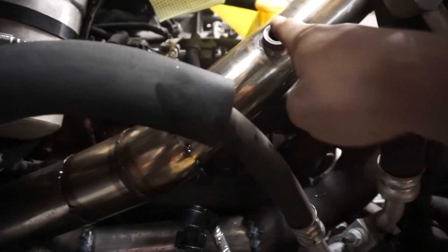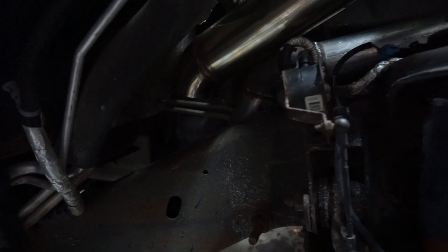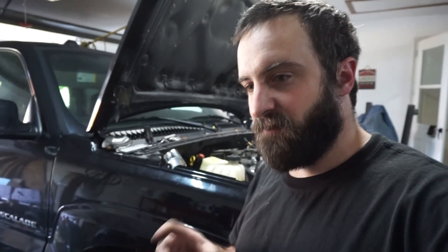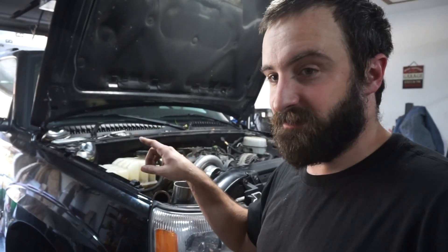I was able to reuse my O2 bung — it's a good distance from the turbo with a nice straight shot. I reused that section, then did a little 45-degree, and I'm going to go down to a v-band and v-band it to the muffler. For now it'll just be a good downpipe. I did order the boost-actuated loud valve, which is coming from China — probably mid-November — so we'll run downpipe for a while. The factory muffler stays on in its factory location.